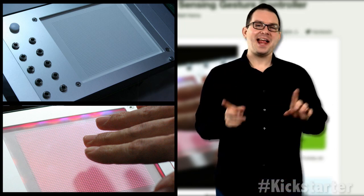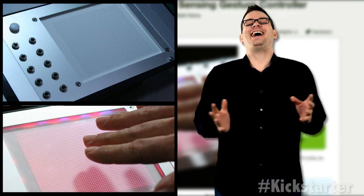X, Y, and Z. Hey, you learned the alphabet. You're fired.